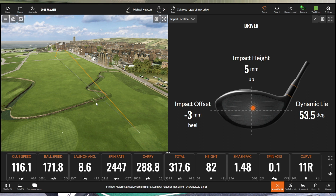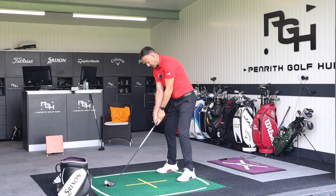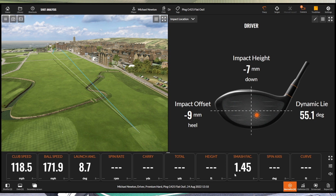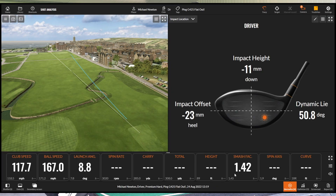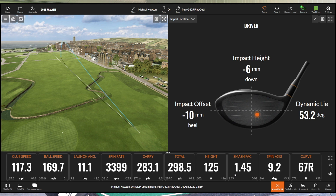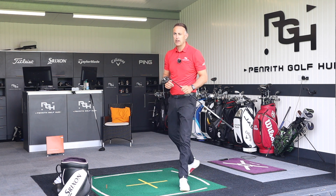Now I'm going to hit three more with the Ping and three with the Callaway going all out as fast as I can — can we keep the accuracy up? With the Ping: 118.5 mph club head speed, over 170 ball speed — I haven't been there for a long time. The second shot cuts a little bit up the right — 87 feet of curvature from a low heel strike. Third is relatively controlled in shot shape but with a bit more curvature than we've seen before.